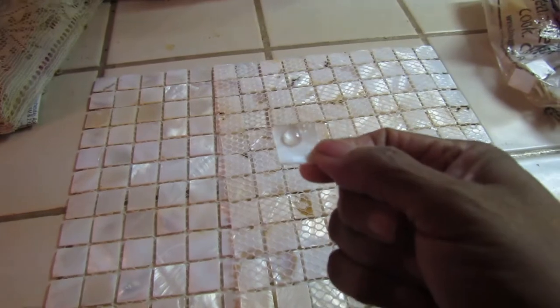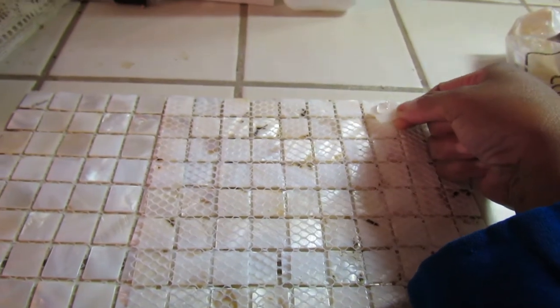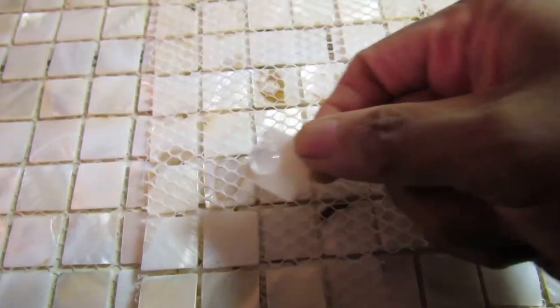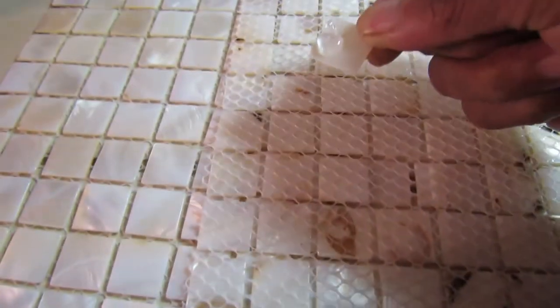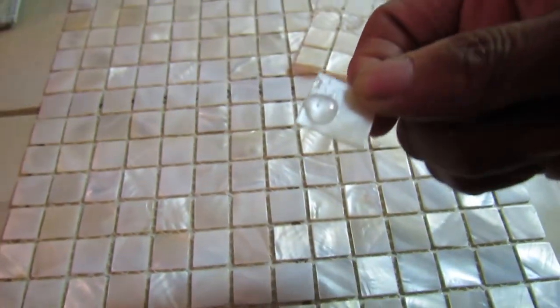On each tile — you can hold it, you can blow on it, that's it. That's all you need. So I beaded each tile just like that — bead, bead, bead, bead — I just squeezed one on every tile until the whole sheet was done.